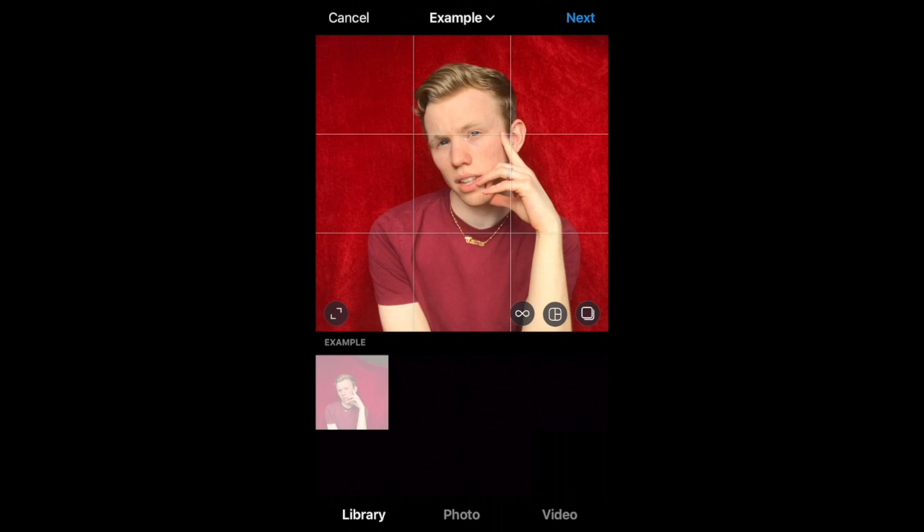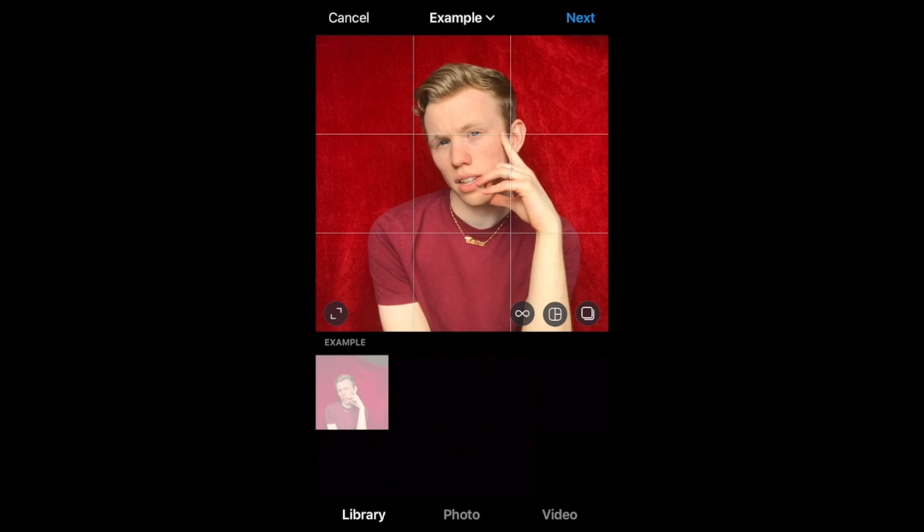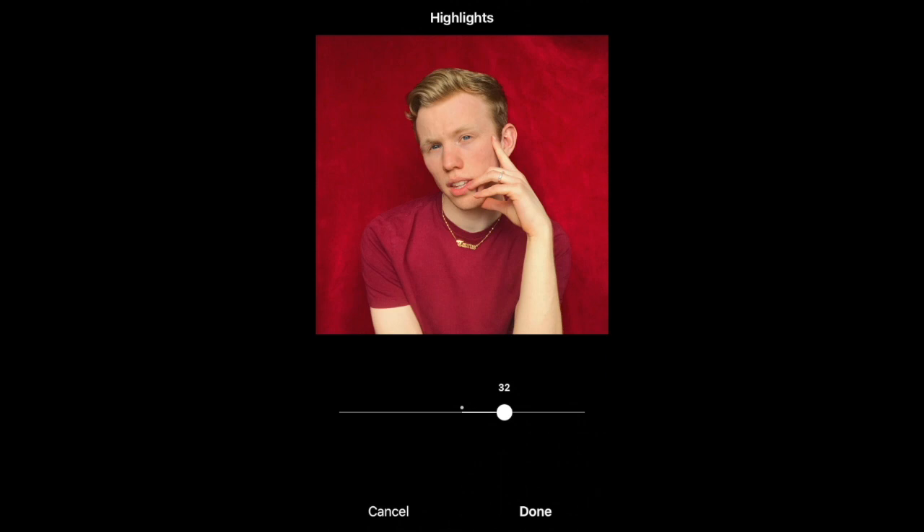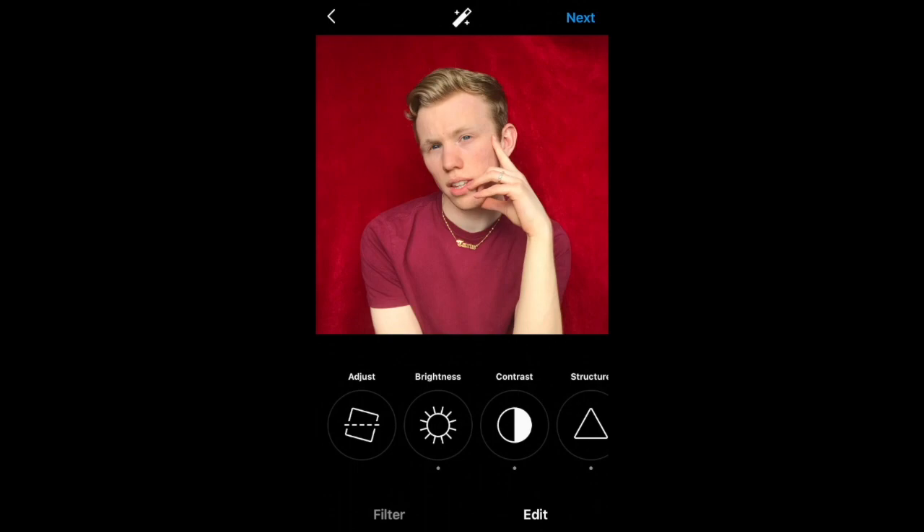I'm going to show you quickly how I edit a photo. I use Instagram. There are plenty of apps you can download, but I've actually found Instagram works best. I don't tend to use the filter section — I go straight to the edit section and play around with these features. That was the quickest editing tutorial ever, but there's your edited photo.